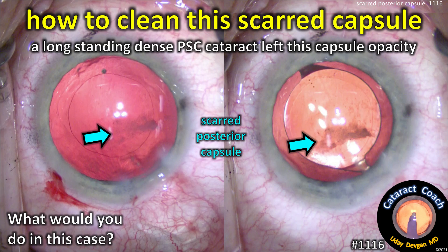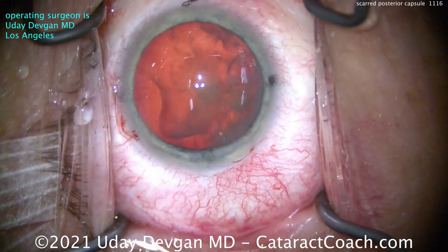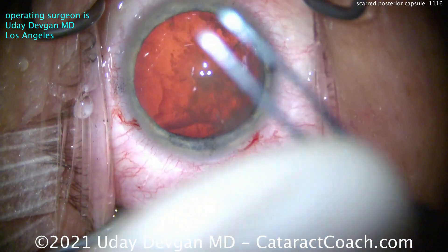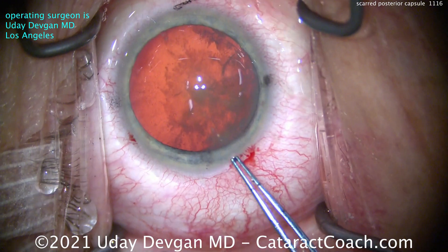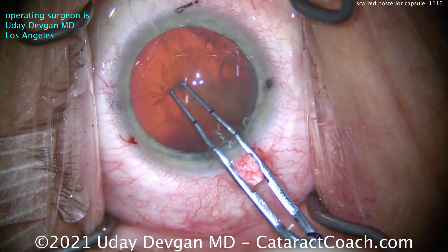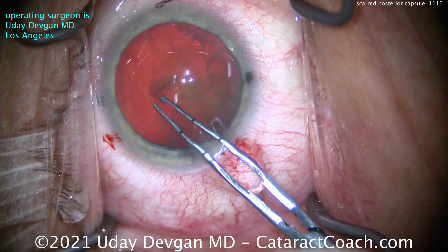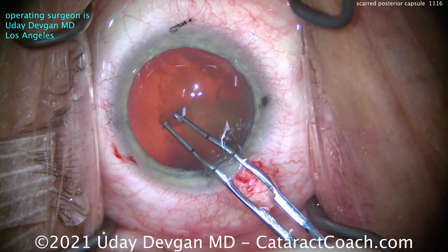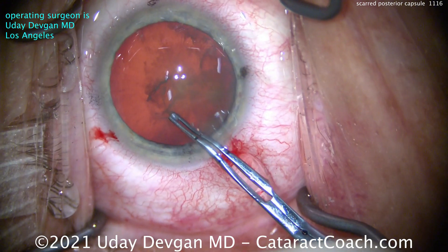From CataractCoach.com: how to clean the scarred capsule. This patient has a long-standing dense posterior subcapsular cataract and is left with a posterior capsule opacity. That nucleus has moderate nuclear density but there's a lot of posterior subcapsular change, making it tough to even see our capsulorhexis. Pan blue dye would be helpful for some surgeons; we can also adjust the microscope lighting to try to get that rhexis visualized again.